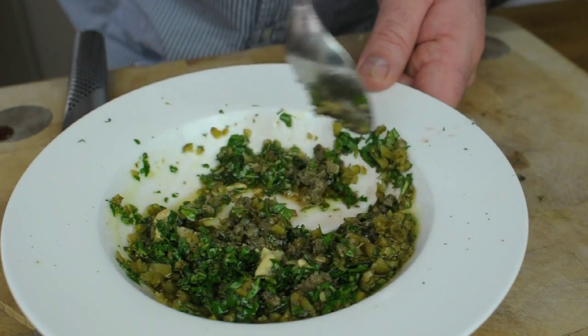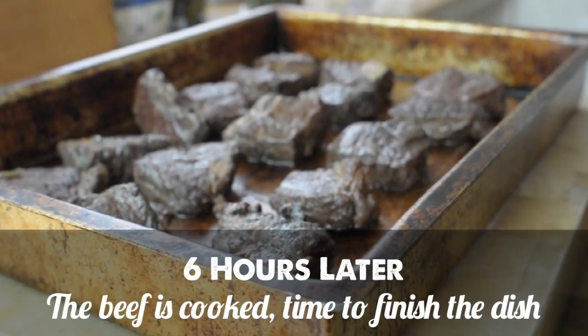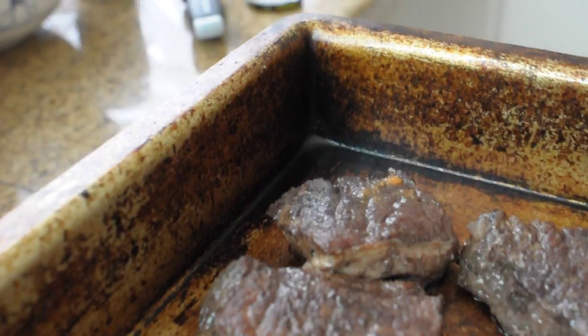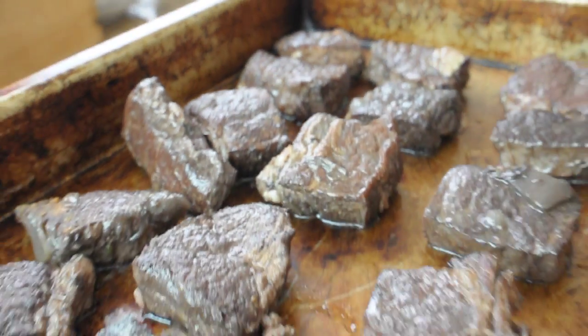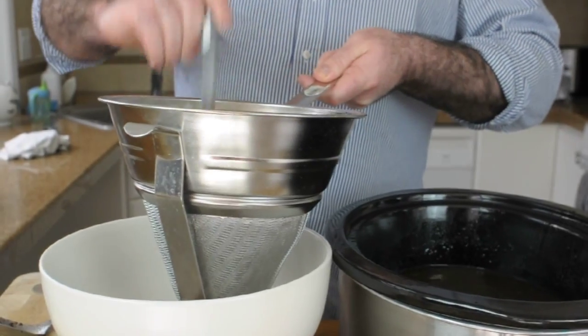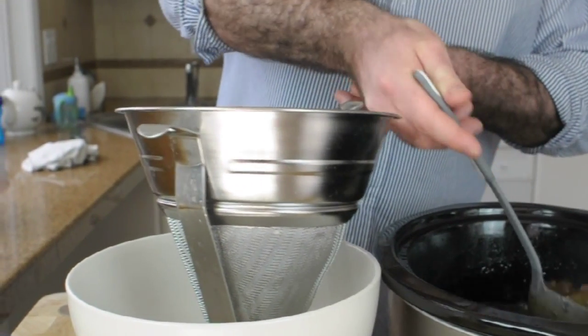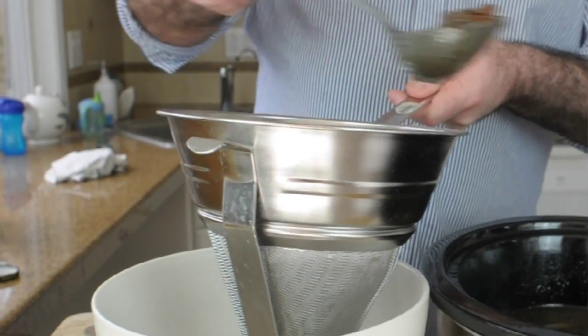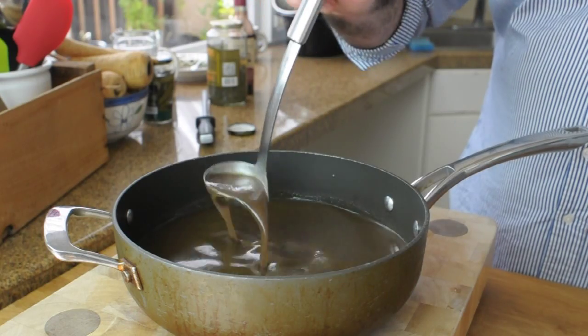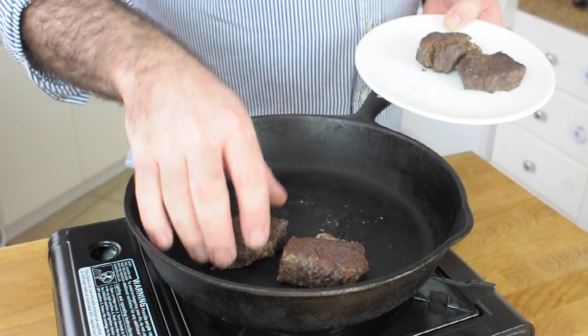First, remove the beef from the cooking liquid, then pass all of that liquid and the vegetables through a fine sieve. Make sure you use a ladle and press down on those vegetables because they've got loads of liquid trapped in there — you want to get all that lovely liquid out. That leaves you with this lovely beef sauce.